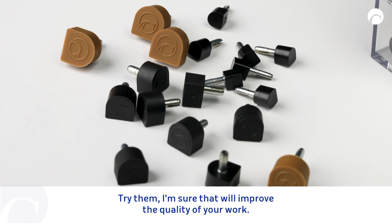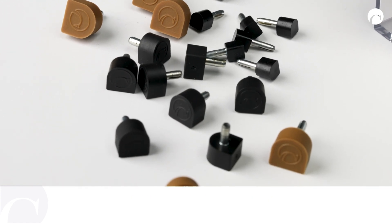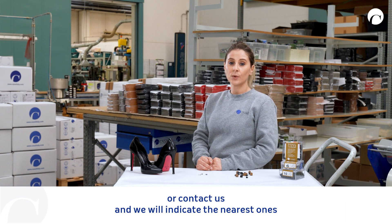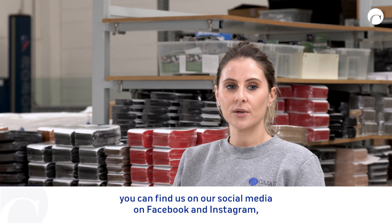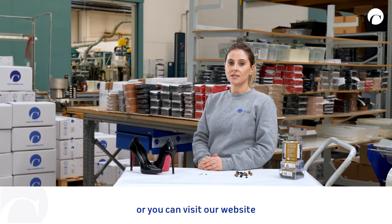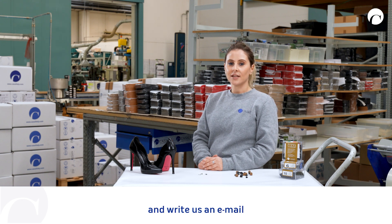Try them — I'm sure they will improve the quality of your work. Ask your local supplier or distributor, or contact us and we will indicate the nearest ones. You can find us on our social media on Facebook and Instagram, or you can visit our website casalitaly.com and write us an email.